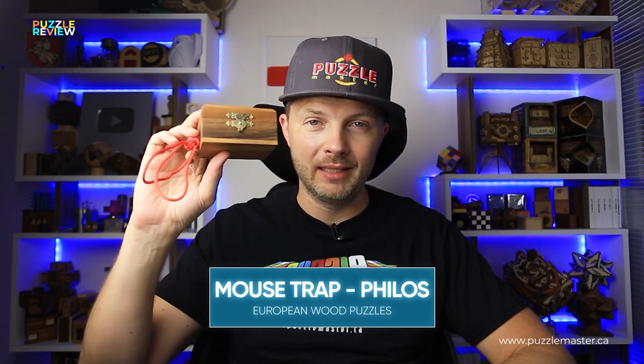Hello and welcome to Puzzle Master's product review. Today we will be taking a closer look at the Mousetrap puzzle.